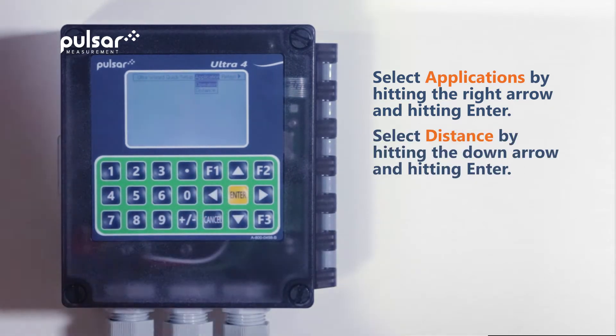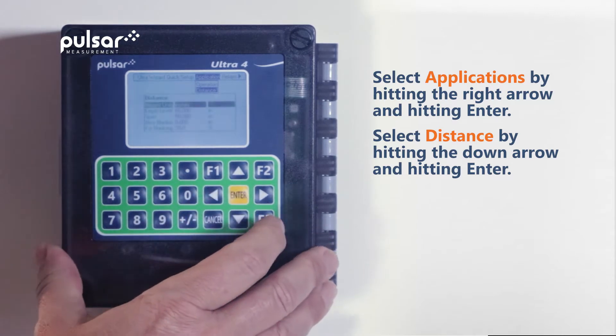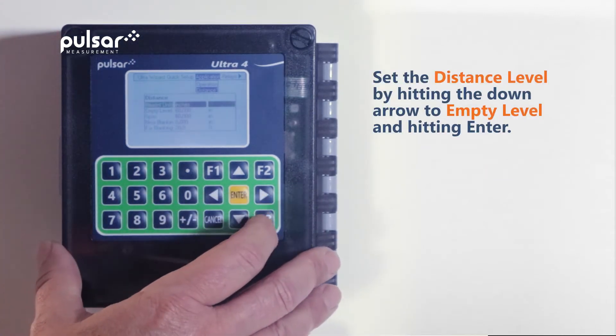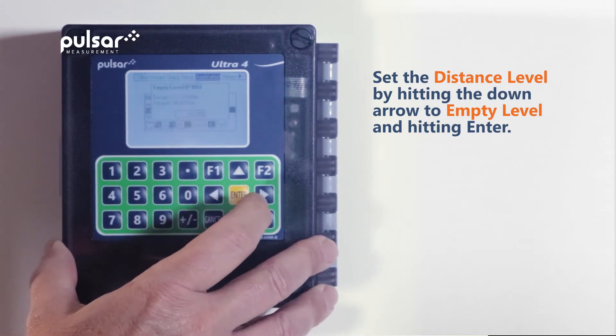From here, we'll want to choose the distance option by hitting the down arrow button and then enter. Now, we'll set the distance level by hitting the down arrow one time to empty level, currently set at 60 inches, and hit enter.